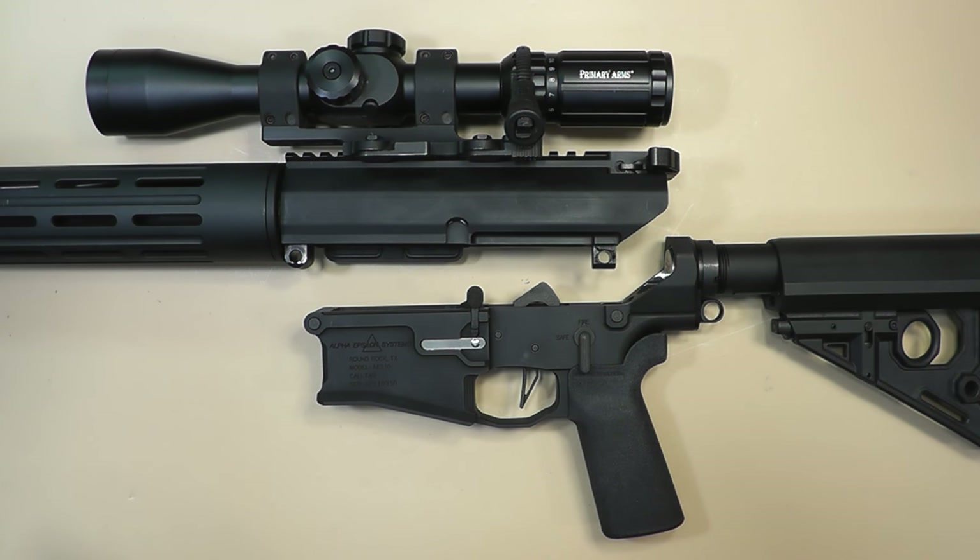I could not get it to handle any of the ammunition I shot through it — it would either failure to extract, failure to feed, whatever you want to call it, it just was not working right. I adjusted my gas down to where I think I'm getting too much gas, especially with a suppressor.